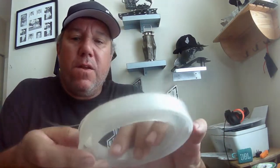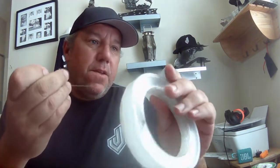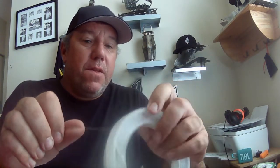In saltwater you need a leader. I buy just a plain old monofilament leader, 30 pound test. Uni knot - look up uni knot and learn how to tie it. That's the only knot you need to know - line to line, line to hook.